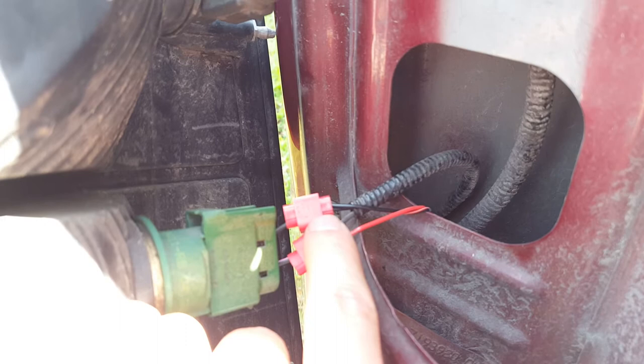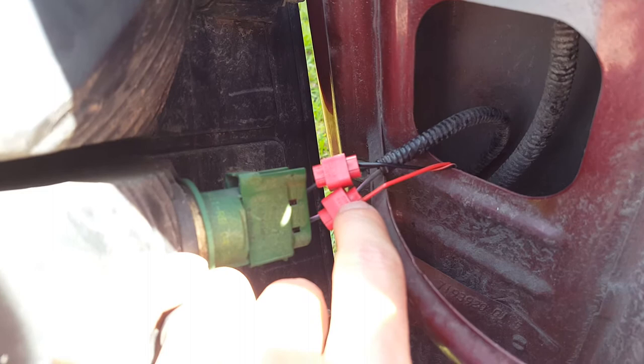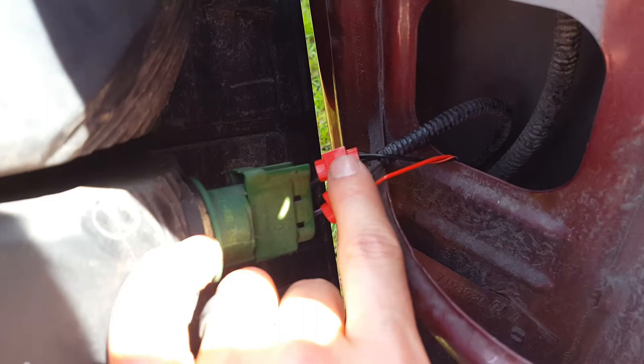I tested some things — I didn't get a signal until I grounded it well here; tried other places and it just wasn't working out. So I'd recommend getting these quick clips — you can find these at the store, Walmart, or your auto parts store. These are quick splices. They're pretty cheap and make this job real easy. I did both the positive and the negative.